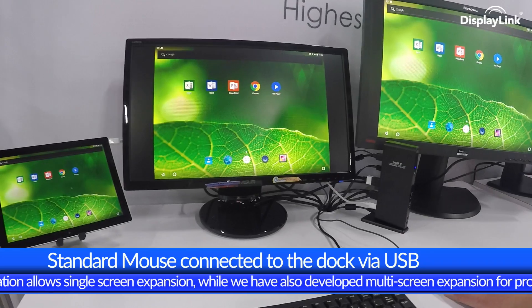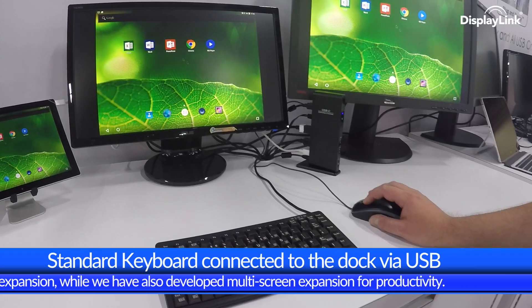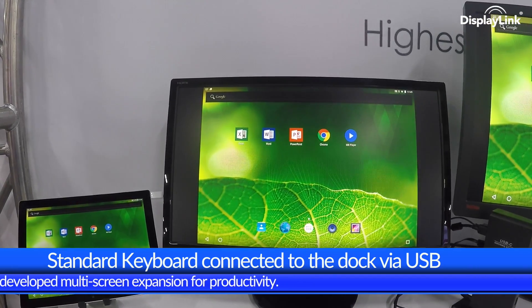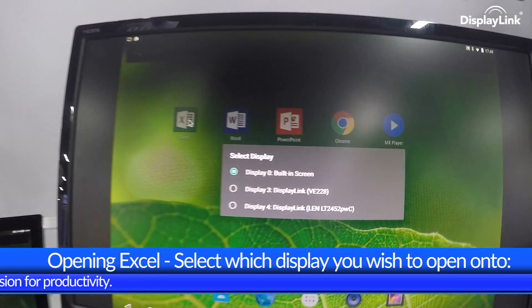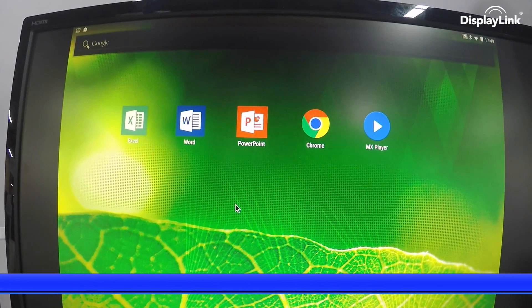The mouse and keyboard are seen here, and opening an application, the user is asked to select which monitor the application should be opened on. Choices with these displays are the built-in display on the host, then display 3, an Asus monitor, and display 4, a Lenovo display. Selecting display 3, Excel opens on the Asus in full screen mode.